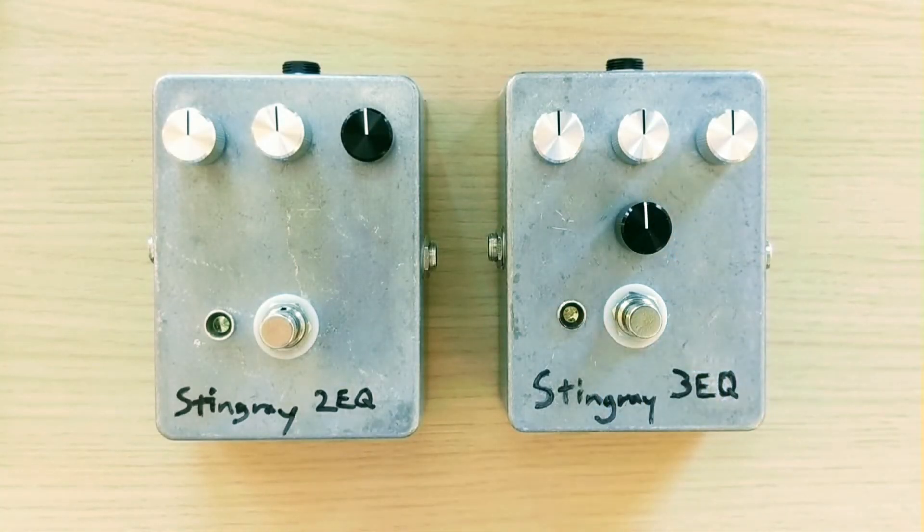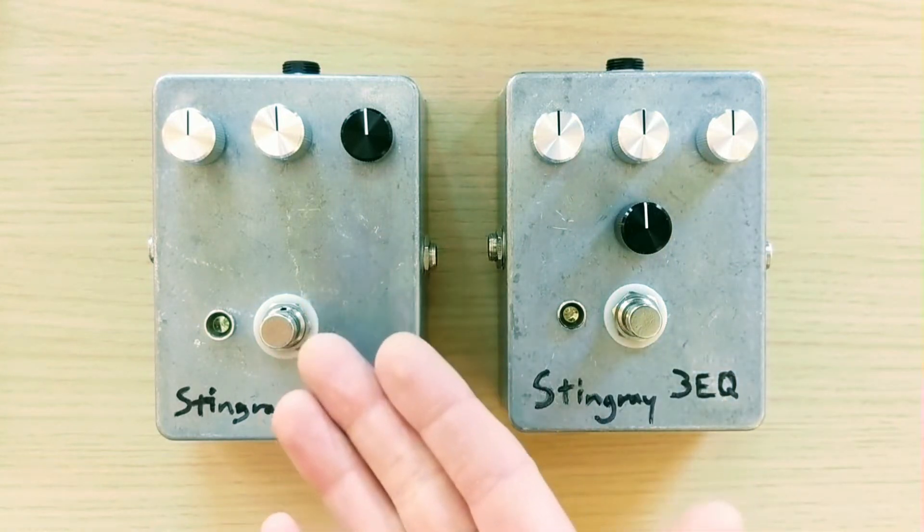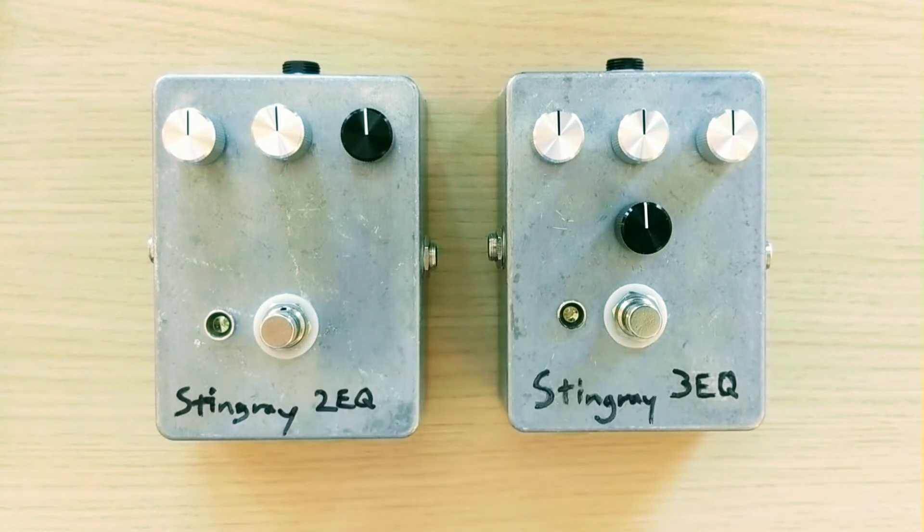Now let's go ahead and listen to different settings and see what difference that mid knob can make to the sound. We're going to keep the bass and treble at 50%, and for the two-EQ we won't change anything at all since it has no mid control.